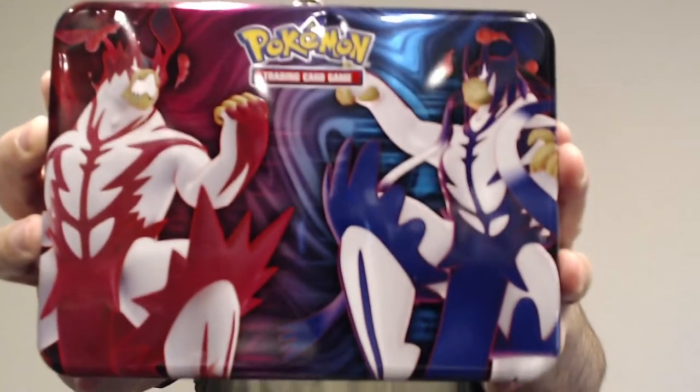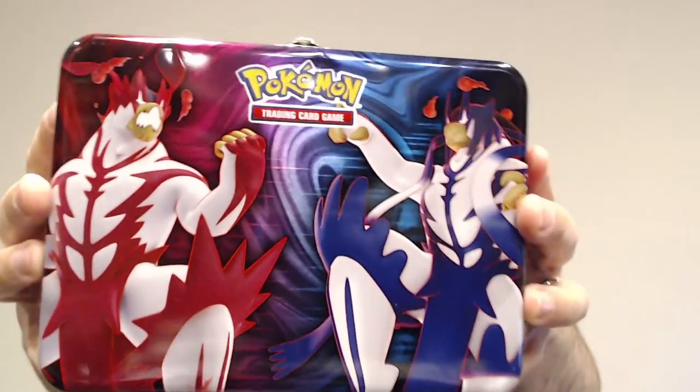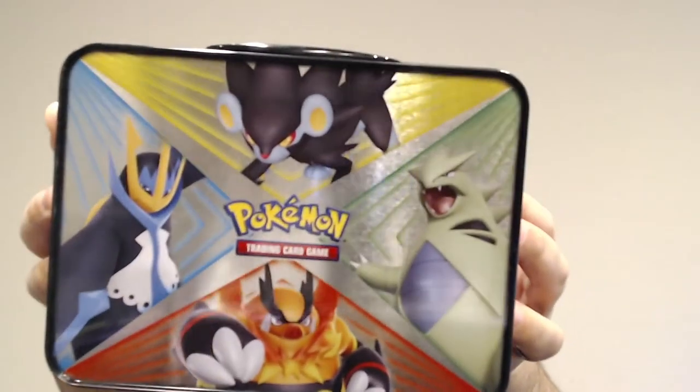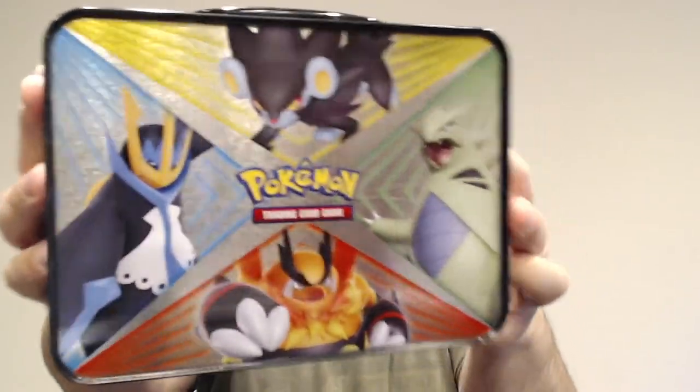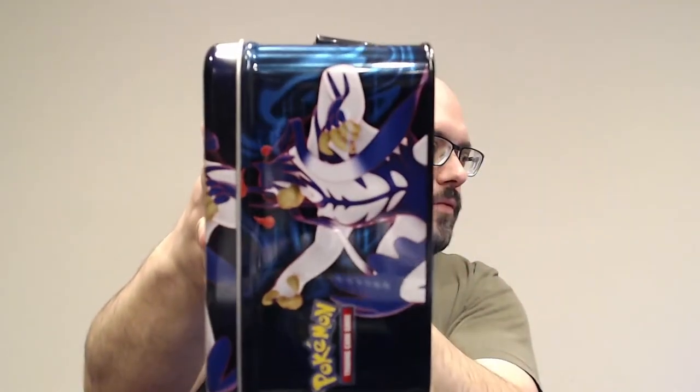So that's my first warning about this - because it is a Battle Styles thing, if you didn't really read into it too closely, you might just assume that the five boosters are Battle Styles. Now that I have the plastic off of this though, we can get a really good look at it. It's actually surprisingly good quality - really shiny and impressive looking. I really like it.